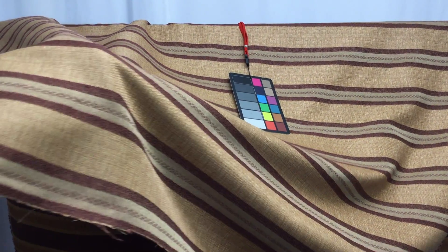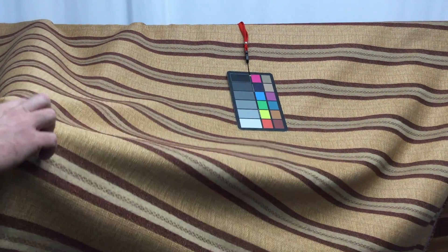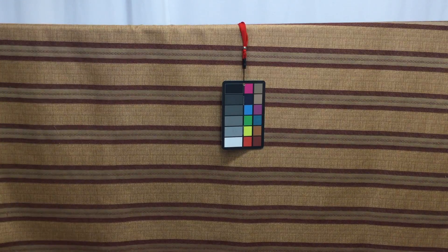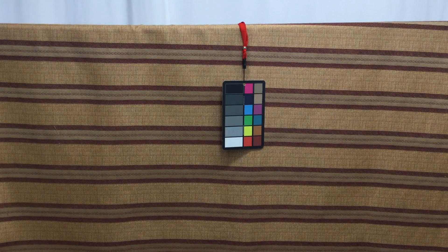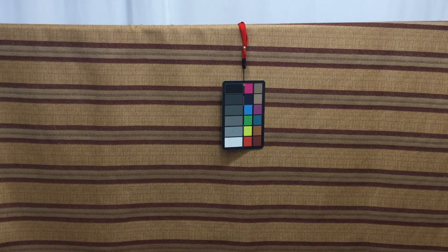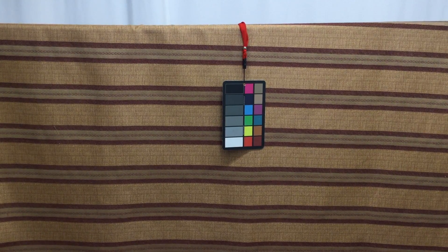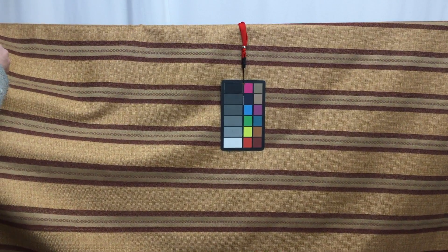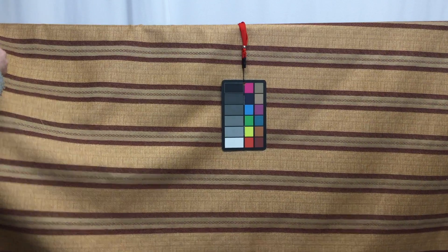It has this really nice brownish burgundy stripe and kind of a golden basket weave in there. Let me get a measurement on the repeat for the stripes — looks like it's about five inches.